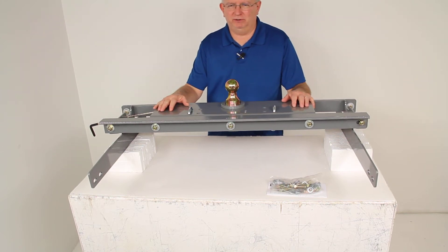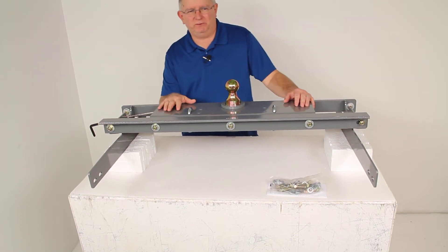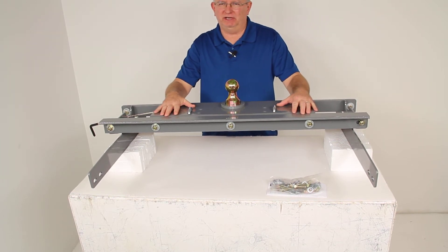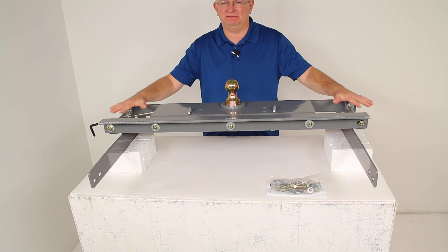Today we're going to review part number BWGNRK1394. This is the B&W Turnover Ball Underbed Gooseneck Trailer Hitch with the custom installation kit.